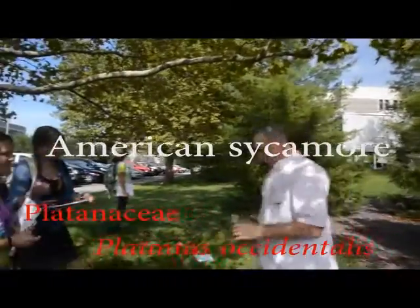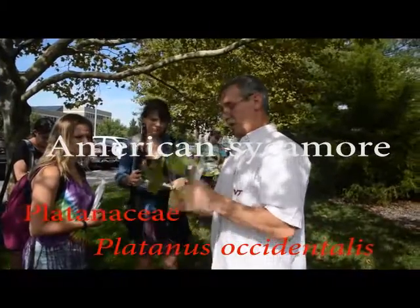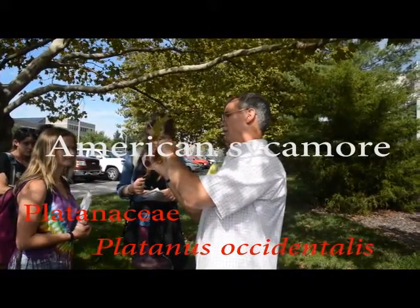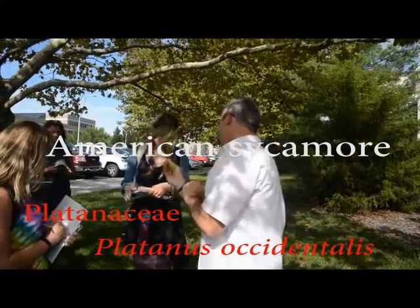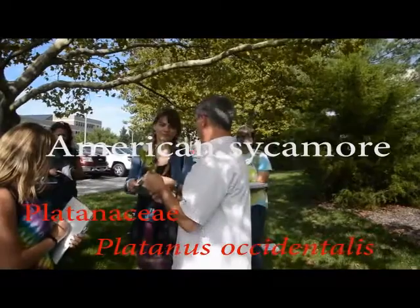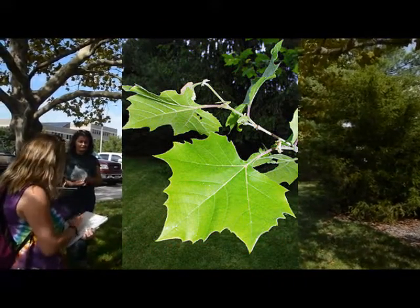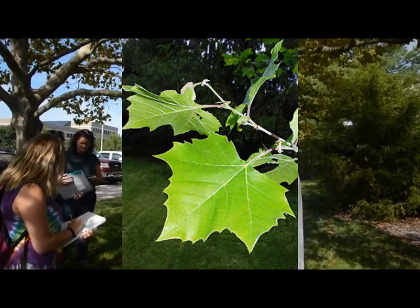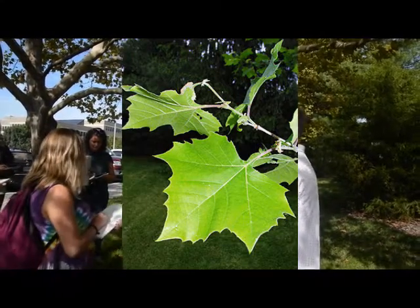People will often come strolling by and say, 'What kind of maple is this?' because of the maple-shaped leaf. But it's alternating — it can't be a maple. This is American sycamore. Just because it has a certain shape doesn't mean that's what it is. It cannot be a maple because it is not opposite. The alternate maple-shaped leaf is sycamore.